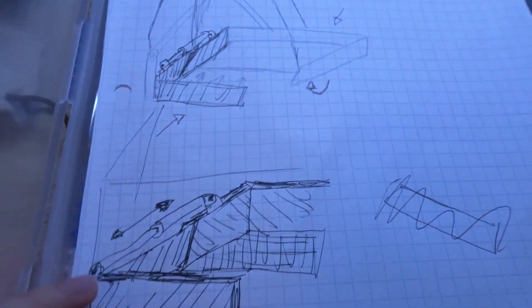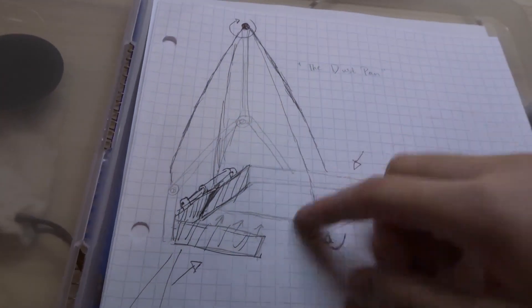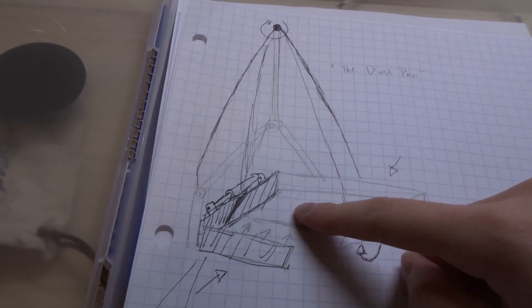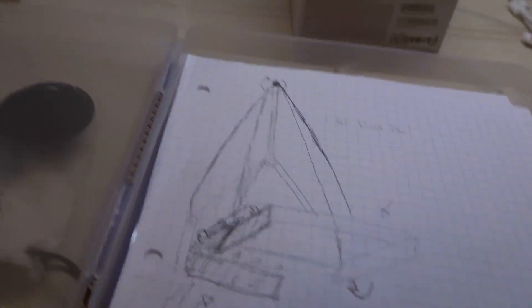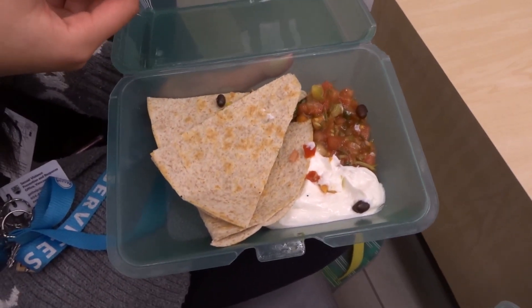And this is what I came up with for mine. I called it the dustpan because basically an object would be here and then it would get swept into this dustpan to be picked up. I got Kung Pao chicken for dinner. What'd you get? I got the vegetarian quesadilla.